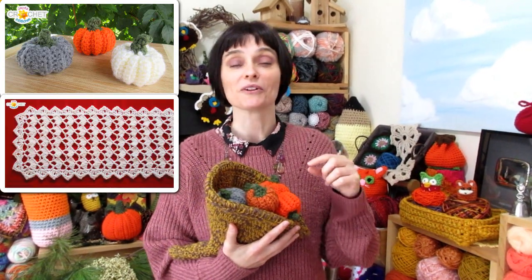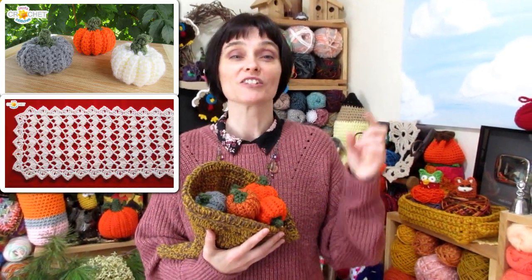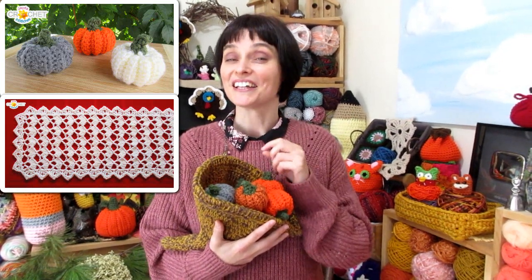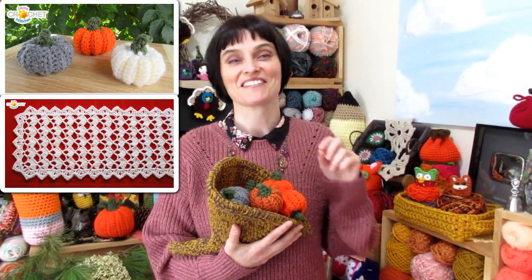Also, if you like our little pumpkins and the little festive table runner that we had in some of the photographs earlier, we'll make sure we've got links to all of those tutorials in the description box down below, so you can check those out as well if you plan on doing some pretty decorating for Thanksgiving this year.